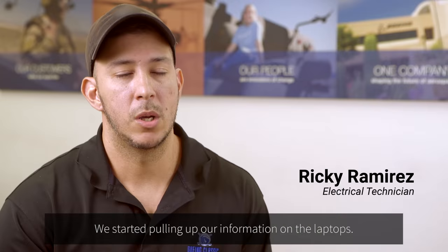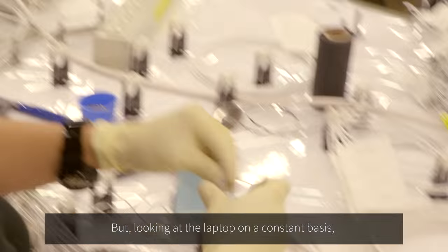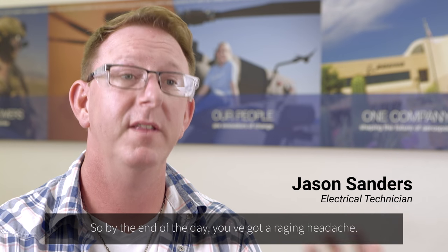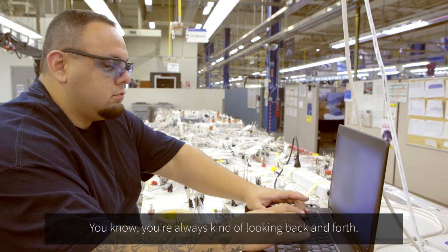Then we moved away from that and started pulling up our information on the laptop. But looking at the laptop on a constant basis, your eyes are adjusting constantly. By the end of the day you've got a raging headache. You have to stop what you're doing, go to the keyboard — you're always looking back and forth.